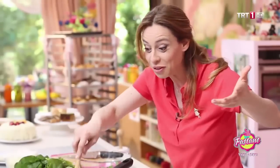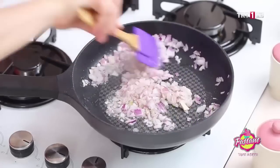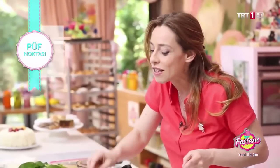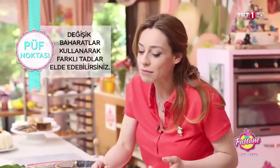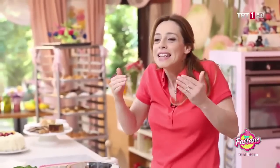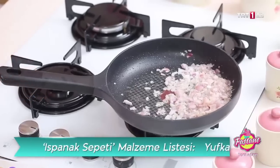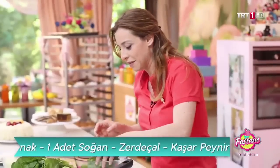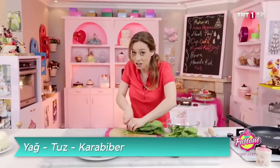Zerdeçal koyuyorsanız gerçekten sizi tebrik ediyorum, çünkü zerdeçal çok iyi bir antioksidan ve safranın yerine de aslında zerdeçal kullanılan zamanlar oluyor. Renk veriyor, vücut için çok sağlıklı. O yüzden mümkün olduğunca baharatları arttırıyoruz, tuz oranını azaltıyoruz. Şimdi biraz daha ıspanak koyacağım, sonra da gidip zerdeçalımı alacağım.